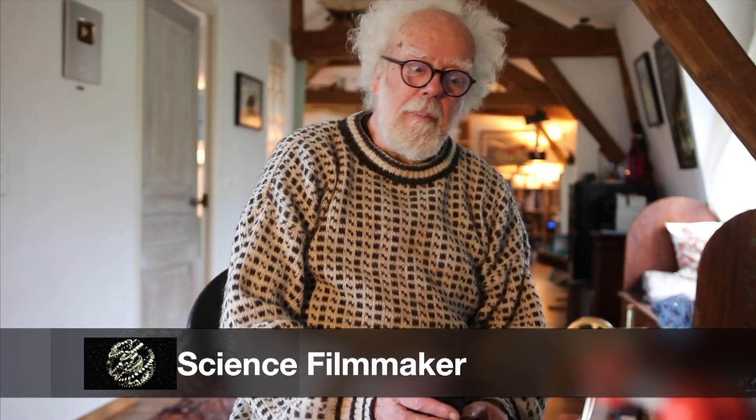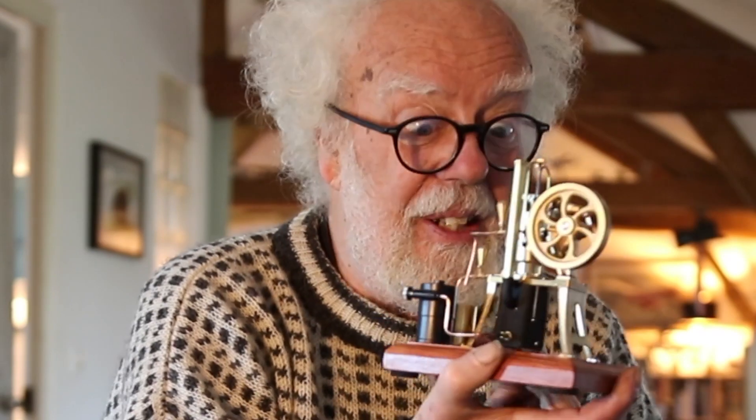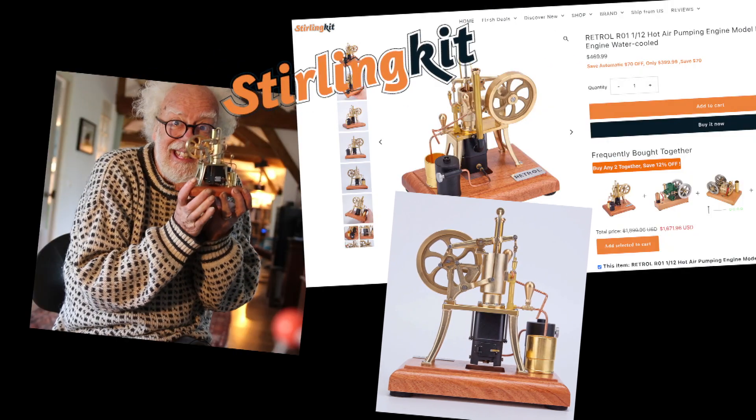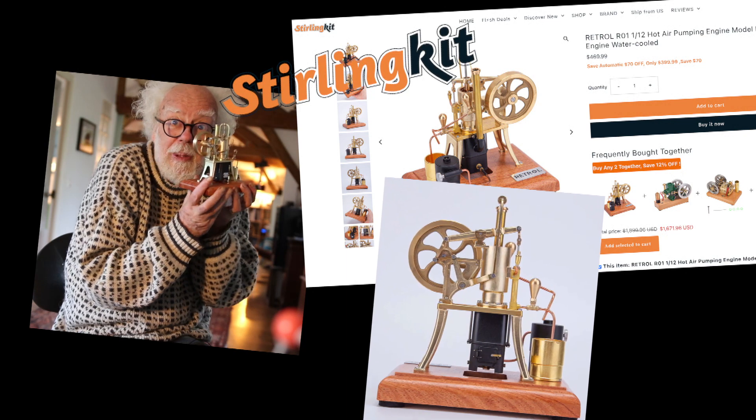Hey wonderful people and welcome back! Look what I got — a new model engine from StirlingKit.com. I saw it on their website and asked if I could buy it, but they sent me one for review. Thanks StirlingKit!